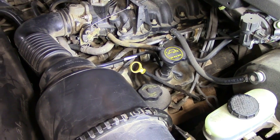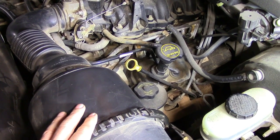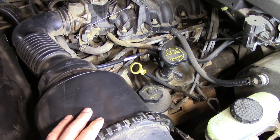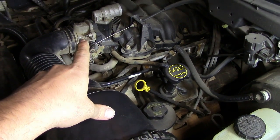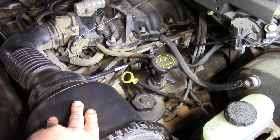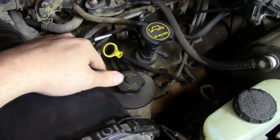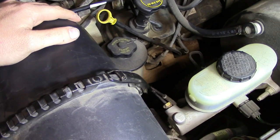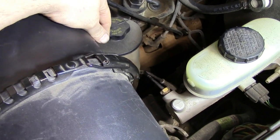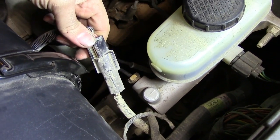The next thing you want to do is obviously find your MAF sensor and its connector. Most of the time your MAF sensor is located somewhere between your air filter box and your throttle body. On this car, which is a 2001 F150 with a 4.2 liter, the MAF sensor is located underneath this side of the air filter housing. We can't get a great shot at it, but we have its connector which is all we really need.